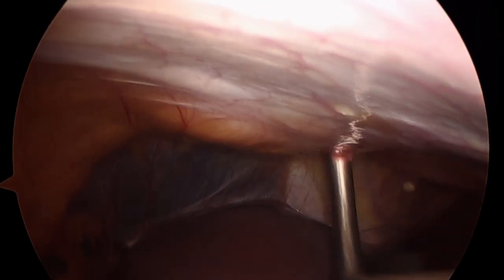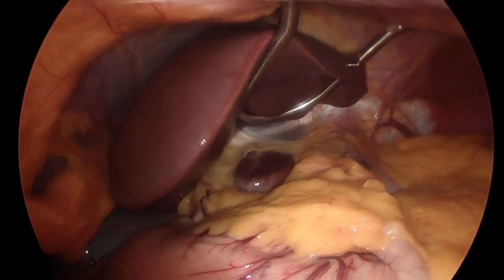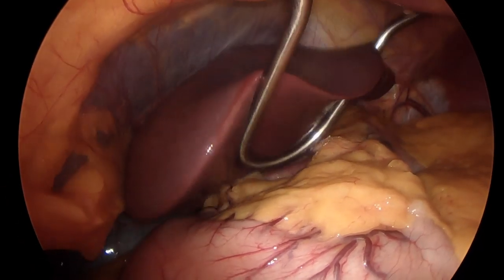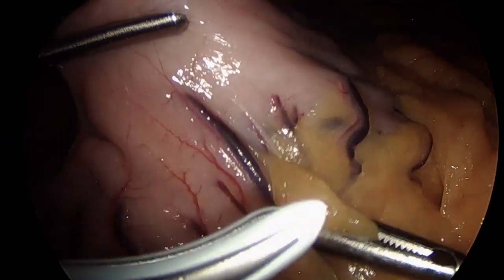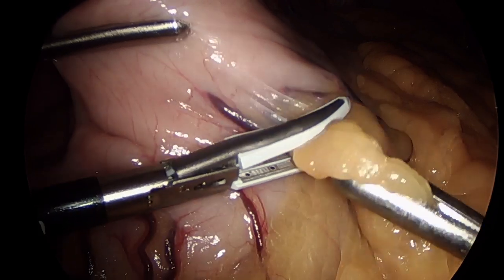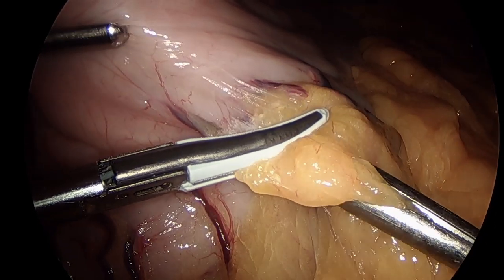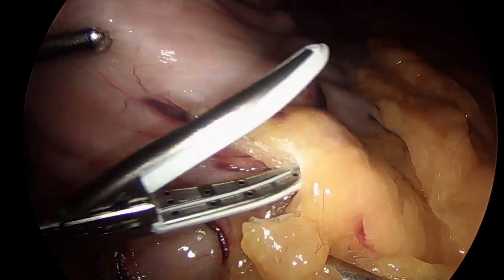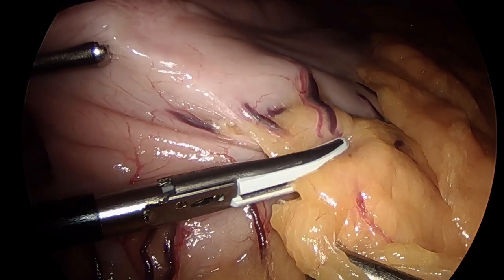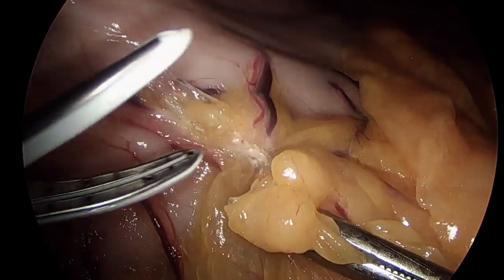The patient is then placed in reverse Trendelenburg. A Nathanson liver retractor is then inserted into the abdomen through a subxiphoid stab incision, which is attached to a table-mounted retractor. It is important not to wedge the liver bar directly between the liver lobes, as this may cause liver tearing and bleeding. We also reduce the insufflation pressure to minimize postoperative pain and the physiologic effects related to pneumoperitoneum without compromising the working space or visualization needed to complete the procedure safely.